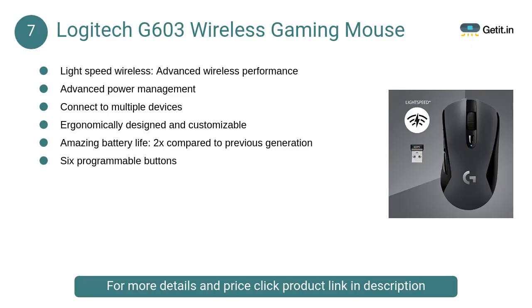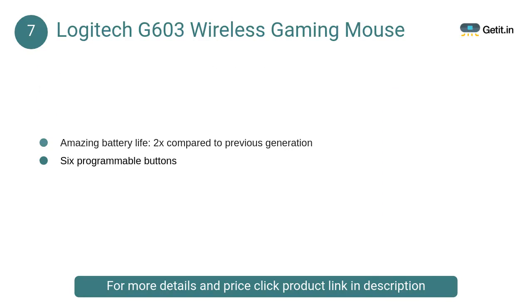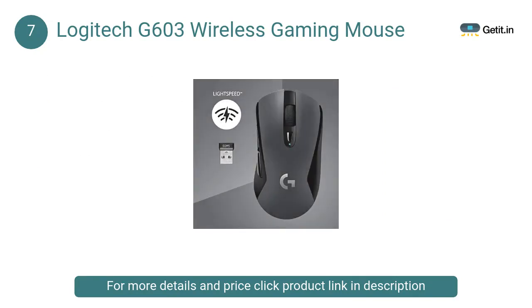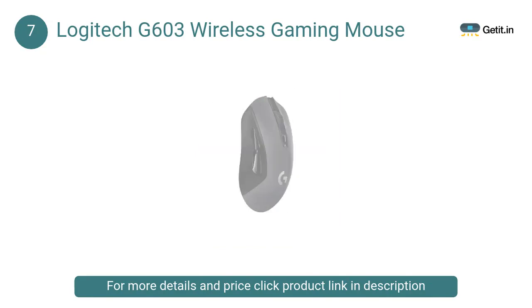At Number 7: Logitech G603 Wireless Gaming Mouse. The Logitech G603 is an advanced wireless hero sensor device that offers high performance. It is used by most professional gamers and is affordable too. It has a straightforwardly sober design that serves only one side of the mouse.